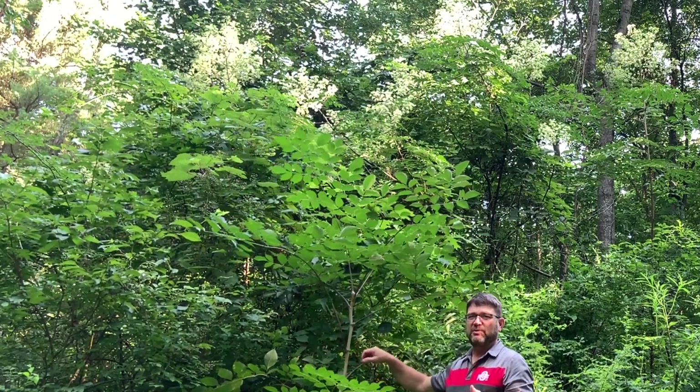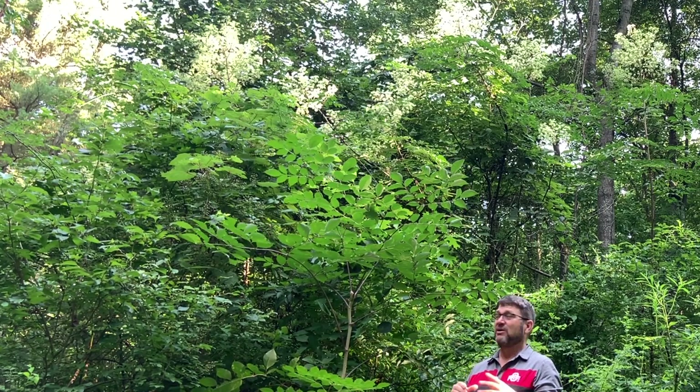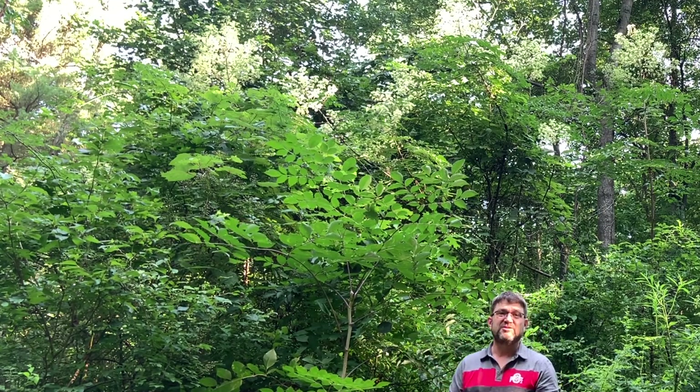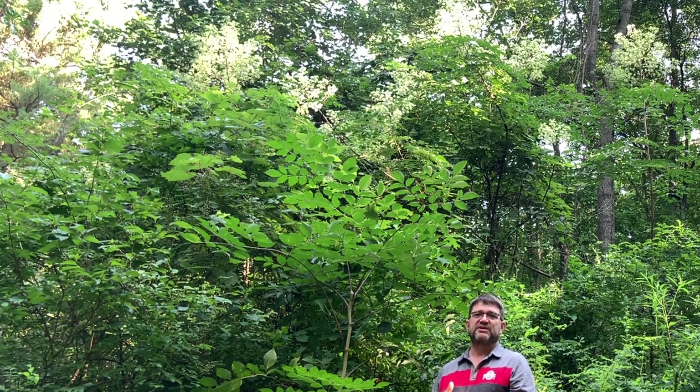These typically are small trees — I rarely see them over four or five inches in diameter. A lot of times they're in clumps or clusters like this because they're root sprouters. They like to take advantage of extra light conditions like along a road's edge, in a tree fall gap, or after a recent harvest.